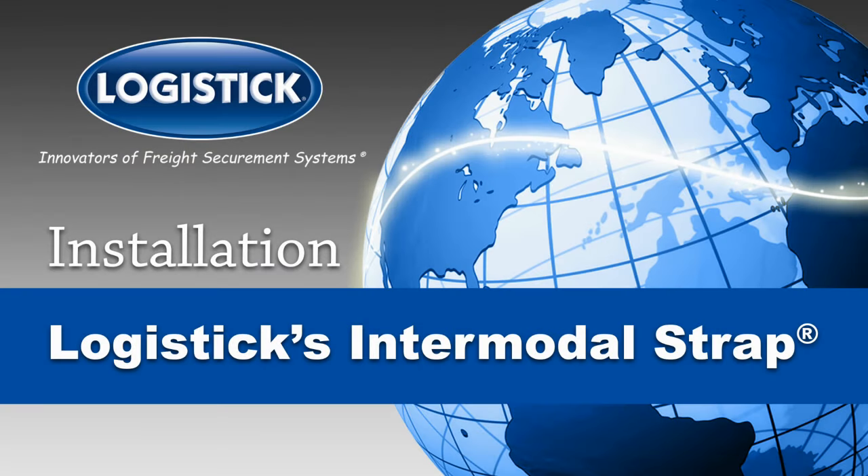The complete installation guide for logistics intermodal strap — the one-way solution for securing light to heavyweight, regular or irregular shaped loads in intermodal shipping containers.